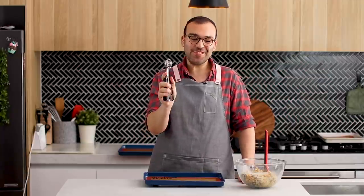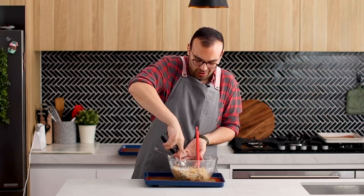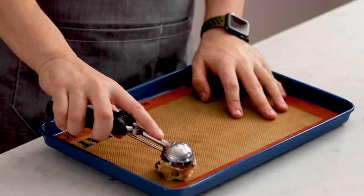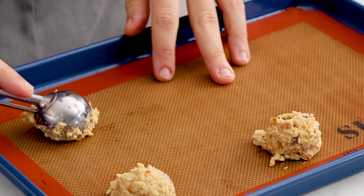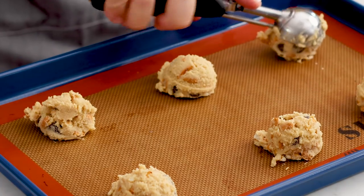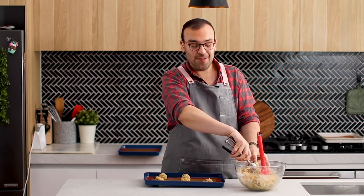I'm going to be using a cookie scoop today to scoop my batter out of the bowl and onto a baking tray, which I've lined with a silicon baking mat. You can use baking paper if you don't have one of these. We're going to be adding six cookies on each tray. We're going to pop these in the oven for about eight to ten minutes and they're going to go nice and golden around the outside. Once they're finished baking, I want to show you how to finish them off.